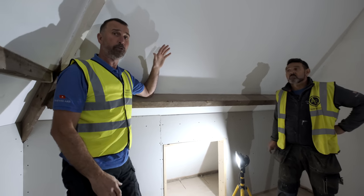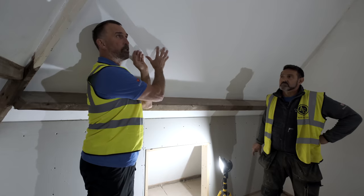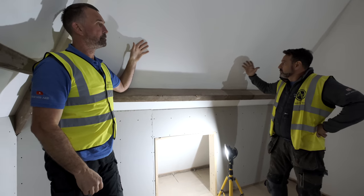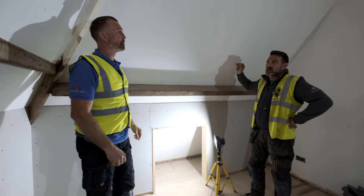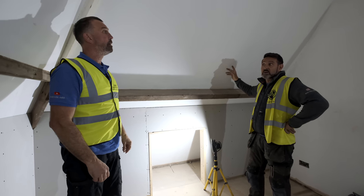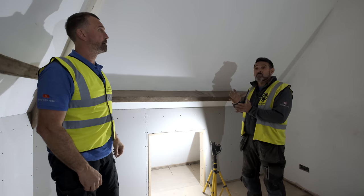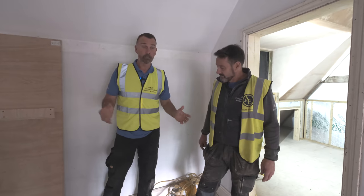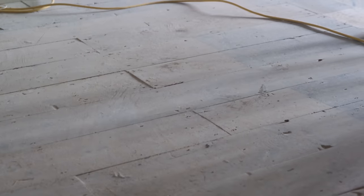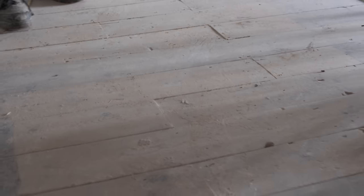We've used insulated plasterboard because there was no U-value to this roof whatsoever. The only thing protecting this room from any drafts was the roofing felt. The roof has also used TRX Gold, which gives a nice air gap between the two and creates warmth. The floor was in a sorry state. We've used a lot of the reclaimed floor we lifted from old bathrooms throughout the whole house.